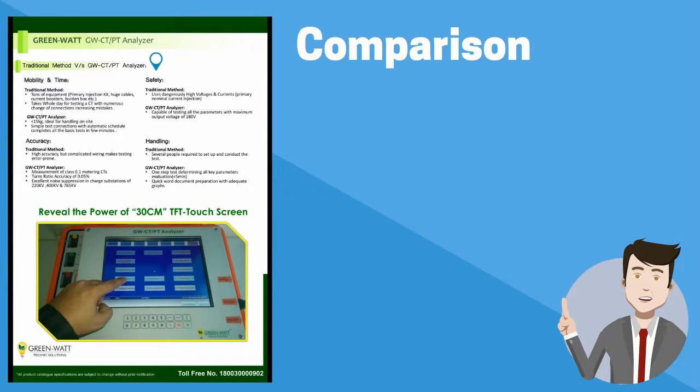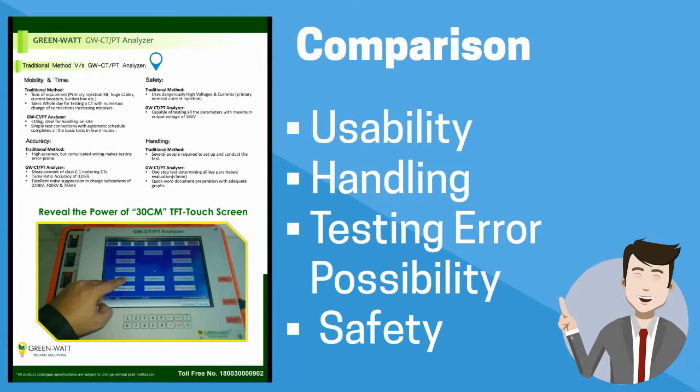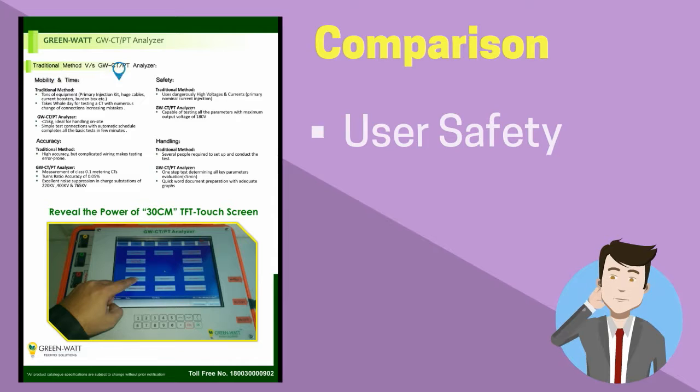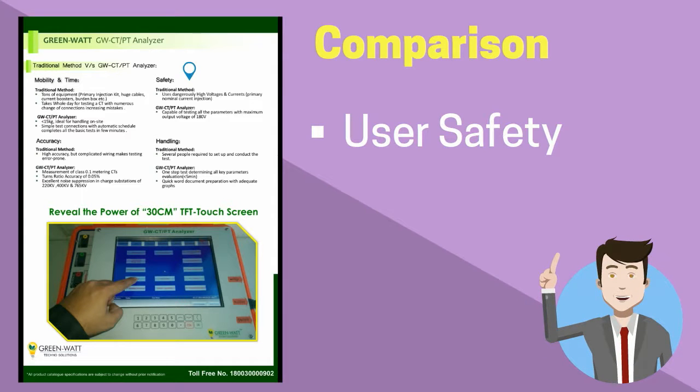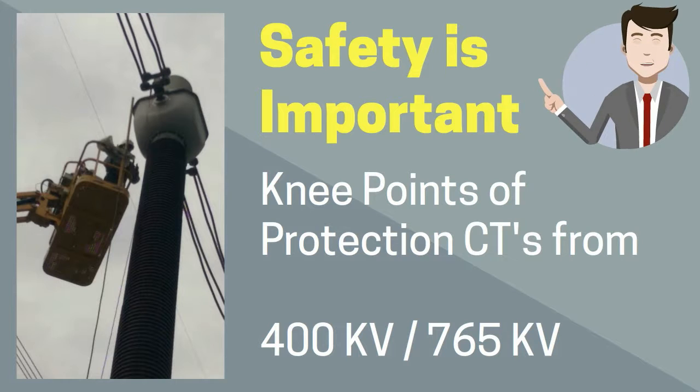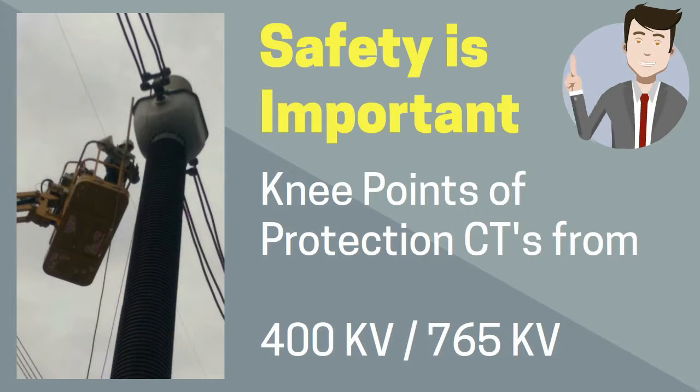In this section, we will discuss how the GW CTPT Analyzer is better than the traditional setup in terms of usability, handling, testing error possibility, and user safety. One very important point is user safety during testing of excitation curves. In our system, some protection CTs used at 400 kV or 765 kV can have a knee point up to 5 to 6 kV.